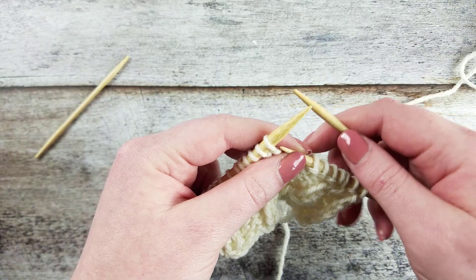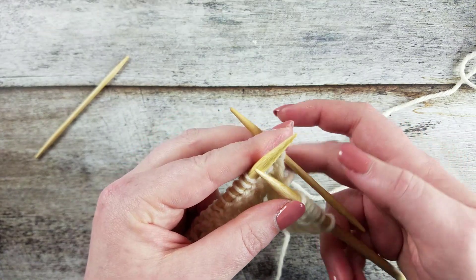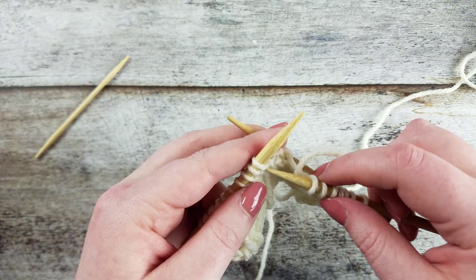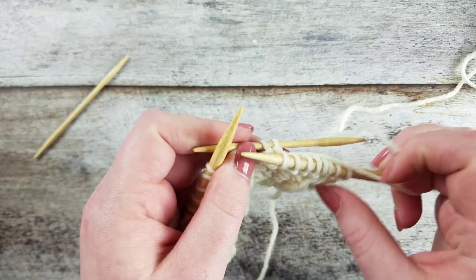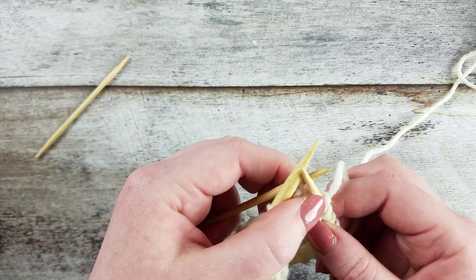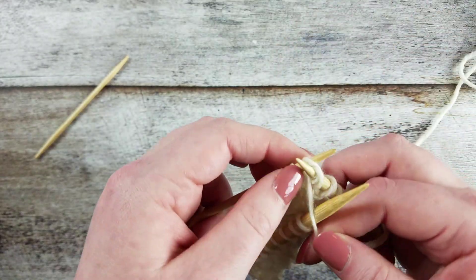Let's go over that two more times. Slip the next two stitches purlwise onto the cable needle. Knit the next stitch from the left needle. And then purl the two stitches from the cable needle.